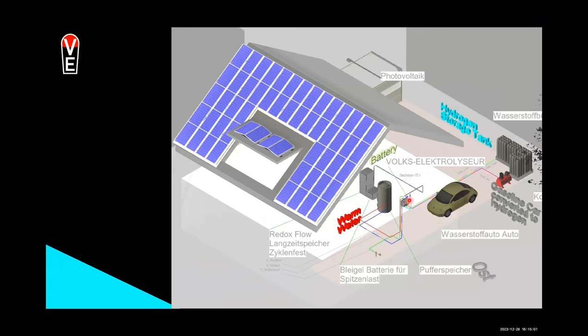The electrolyzer itself makes 30 bar of pressure, which is not really enough. So here you see an air compressor — just an off-the-shelf air compressor you know from every workshop. This feeds into the booster compressed air, which pushes the piston and compresses the hydrogen, which goes in the bright blue pipe to the hydrogen bundles. That is about the process.